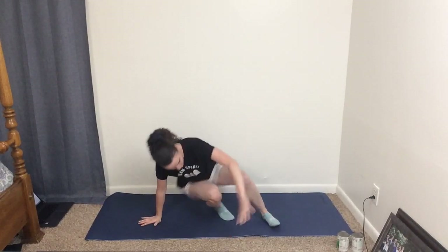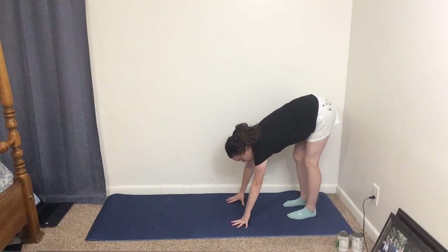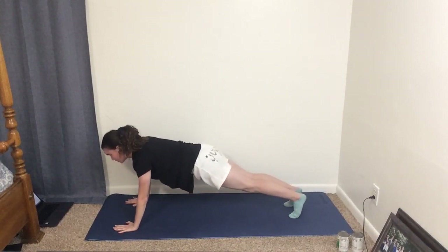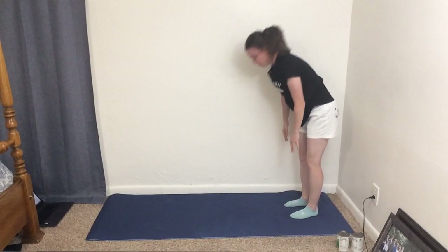Our next exercise is the Creepy Crawler. Stand at one end of your mat, or if you're on the floor just stand feet shoulder-width apart. You're going to bend down and then like a creepy crawling spider walk all the way out to a plank position, hold it for a second, then walk yourself all the way back up to the top. Do that six to eight times.